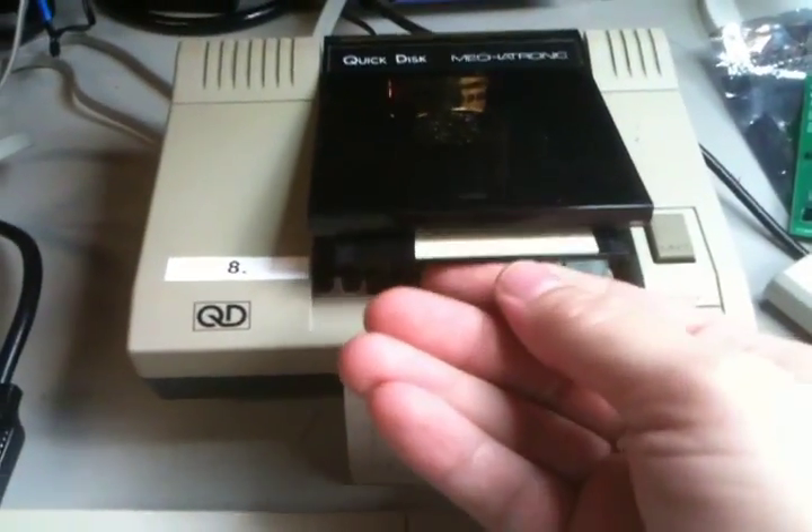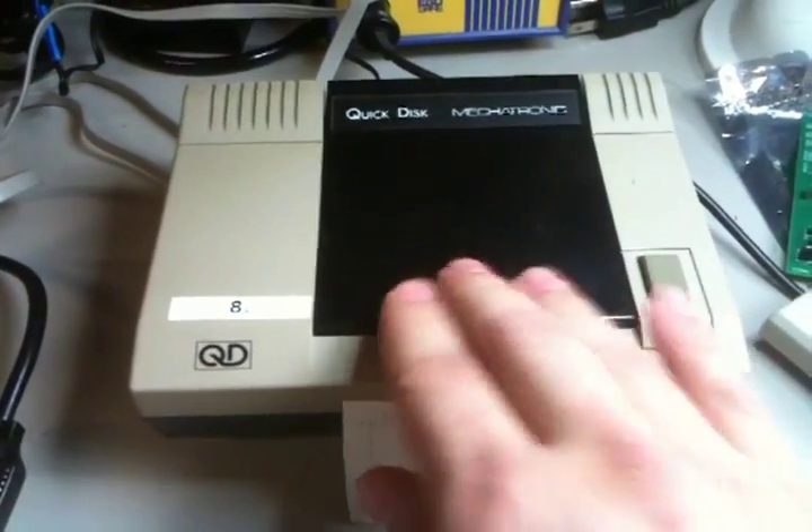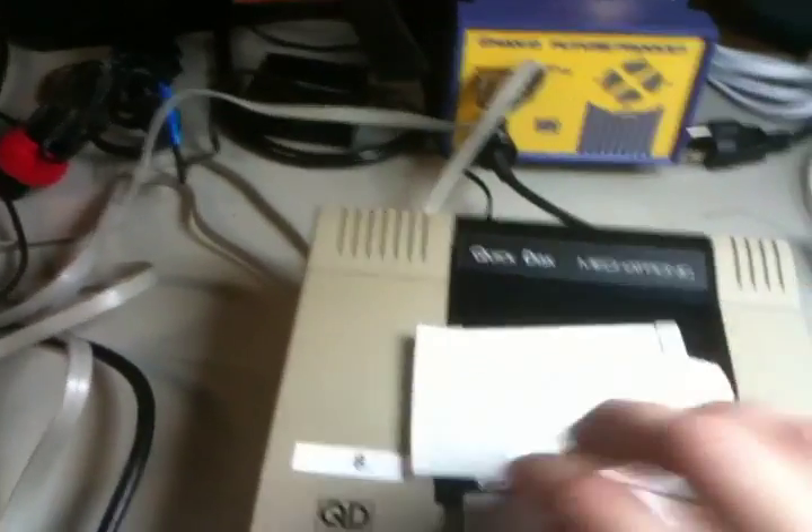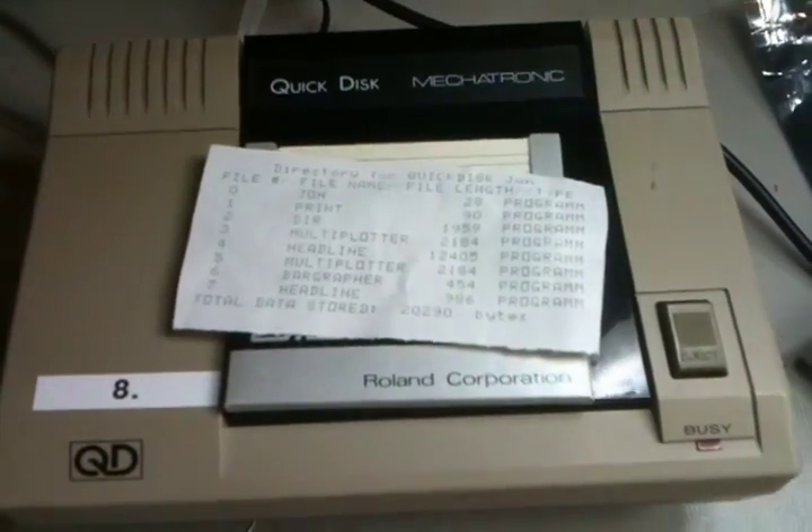It looks kind of weird. There's not that many of these things hanging around. Most of them were in use by MIDI keyboards and by word processing units. I've actually got a directory printed out for my Quick Disk here.